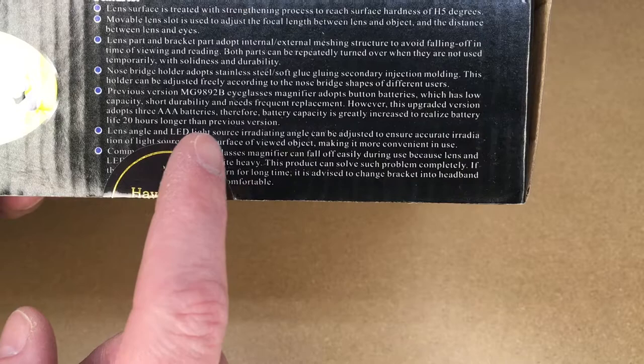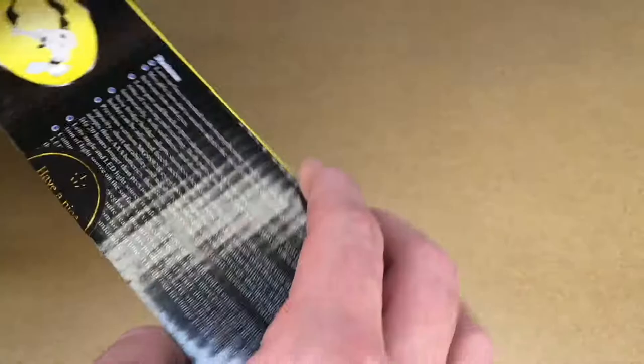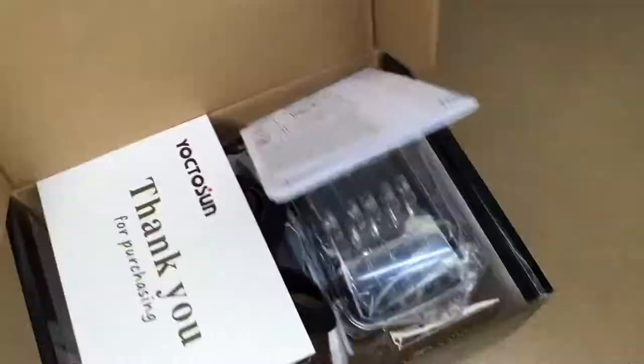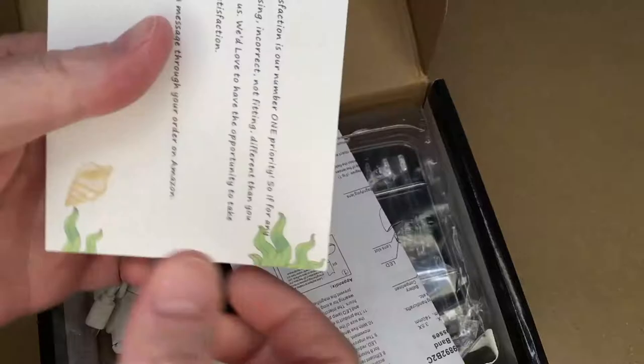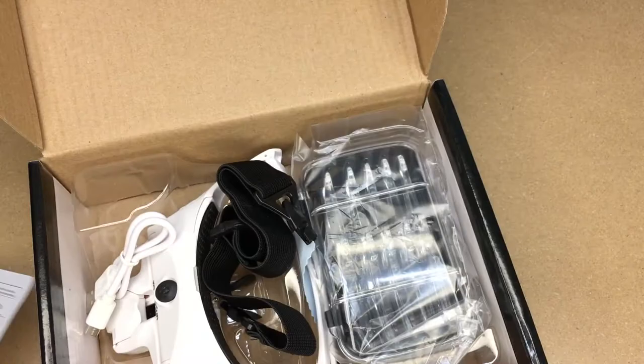It says the lens angle and LED light source irradiating angle can be adjusted to ensure accurate irradiation of light source on the surface of the viewed object, making it more convenient in use. The last item on the box is partially covered so I'm not sure what it says. It says thank you for purchasing.